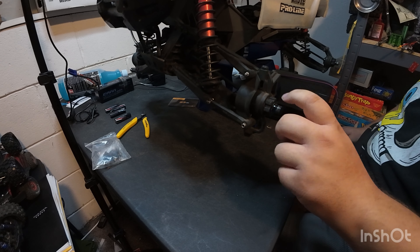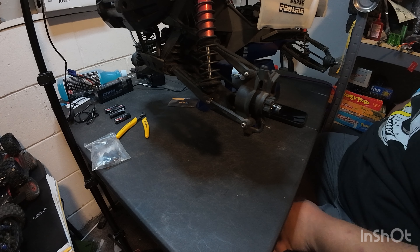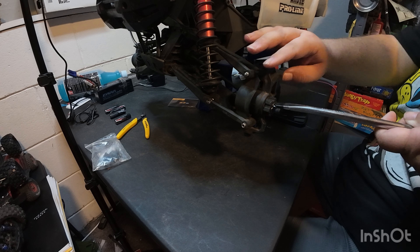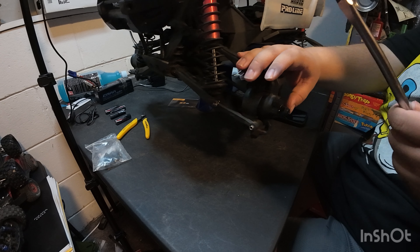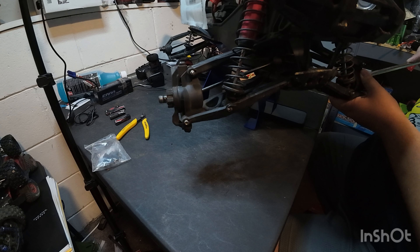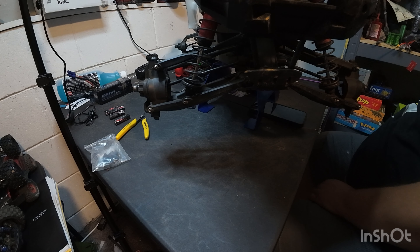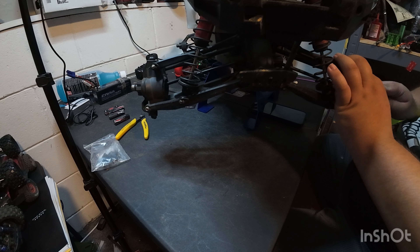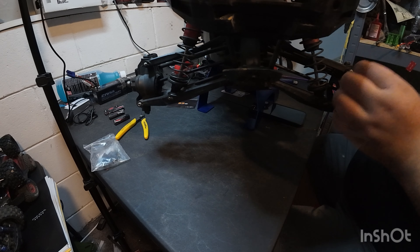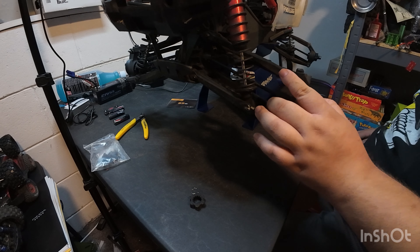We're going to have to pop off these caps. I'm hoping to do that without losing them, but these are kind of a pain. Sometimes I'm able to do it and sometimes I'm not. We've got one in here. There's that pin off. The hub pulls off — I'm going to take these off.